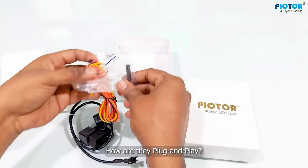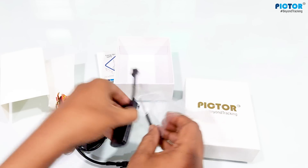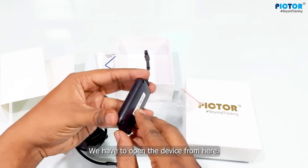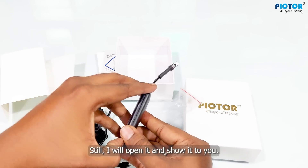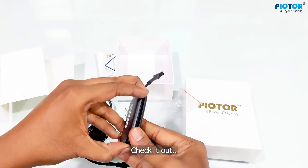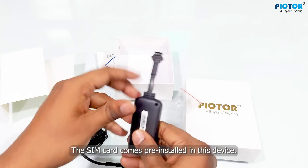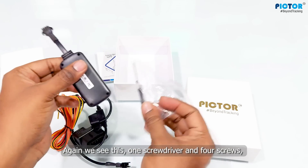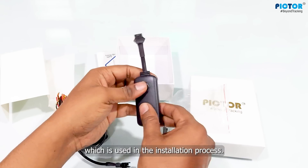We receive a screwdriver with it, and it has four screws. We need to open the device from here. They already insert a SIM card inside the device, but I'll show you by opening it. Look, it has opened from here. The SIM card is already inserted in the device.